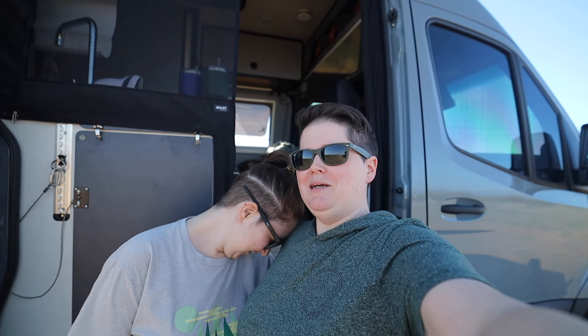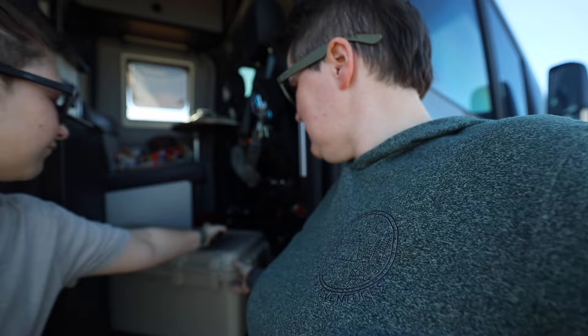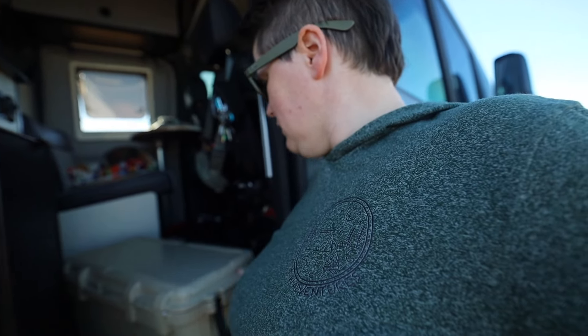Welcome back to another video. We bought something we weren't sure we were going to buy, but we ended up buying it. We wanted to show you how we're going to pack it out and see how it works, because we don't even know if it's still going to fit. It's a Yeti GoBox — the 60. It's so heavy!